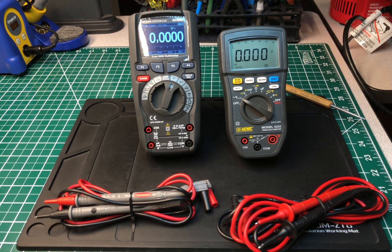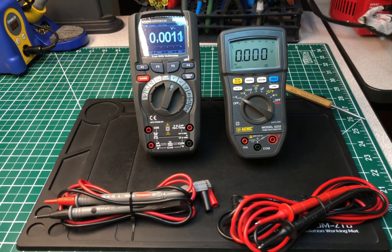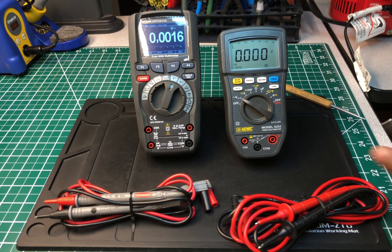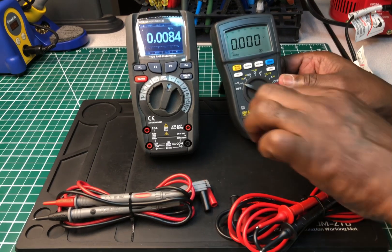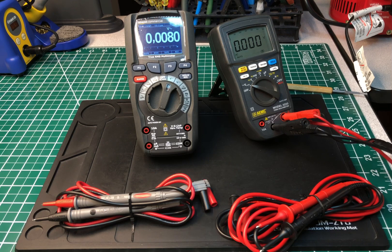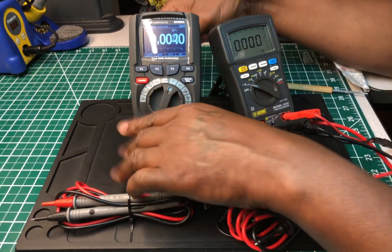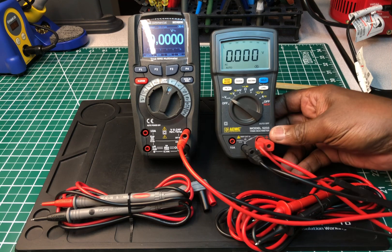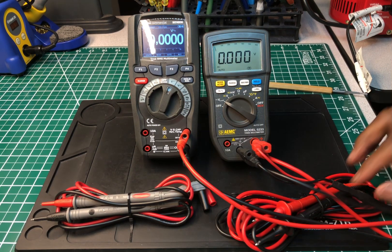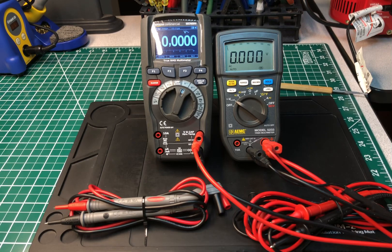I'm going to use my variac — let me plug it in. We'll see just how well they compare to one another. I'm going to turn the variac on and we're going to start from 10 volts and work our way up.